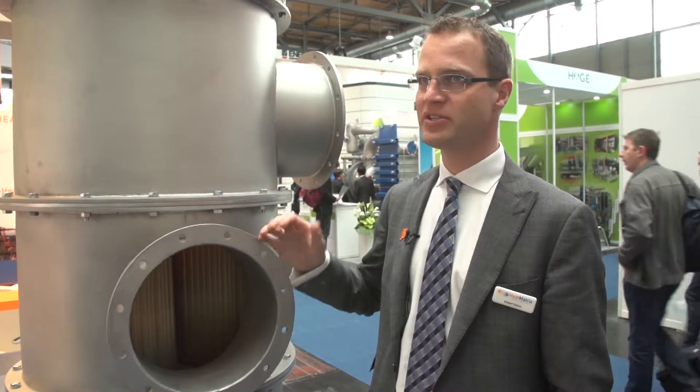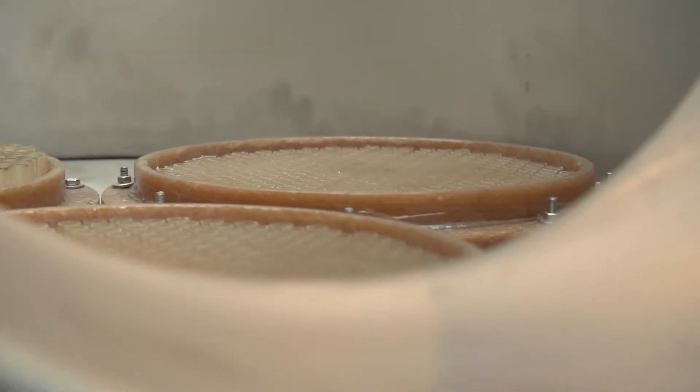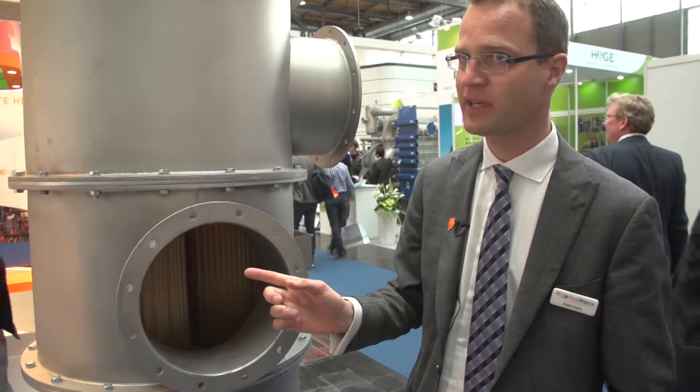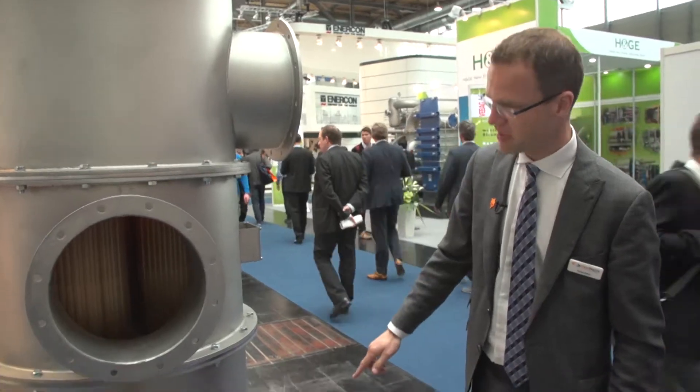Okay, here you see the same exchanger as I just described in the picture, now in real life. Cold air is entering here, leaving via the top, and hot flue gases are entering here and leaving via the bottom.